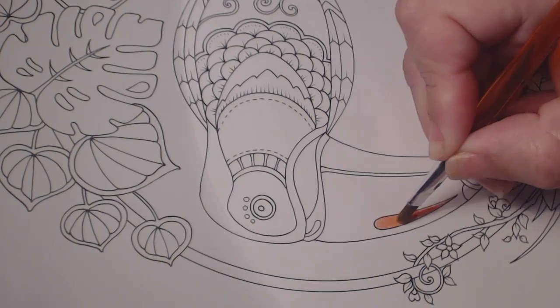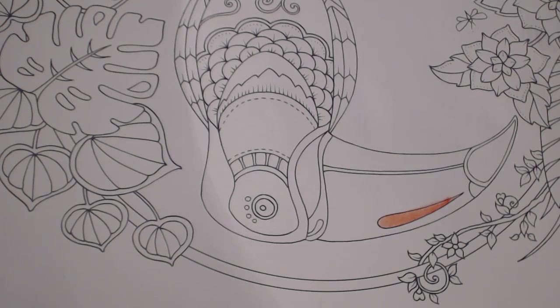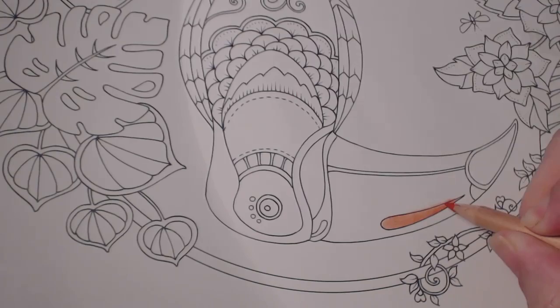It's already a bit smudged, but that's okay because I'll fill this in later. If you want more color, that's the nifty thing — you can always go over it and put more color on if you want.